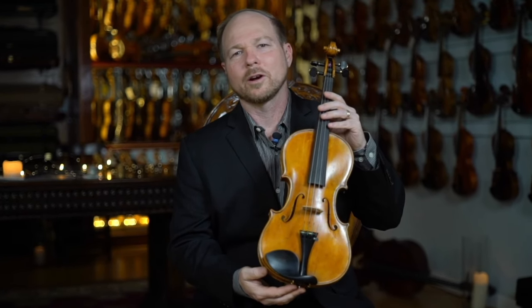Here we have a beautiful Carlo Carletti from Pieve di Cento. This one was made in 1920.